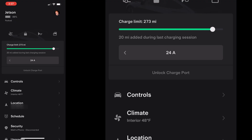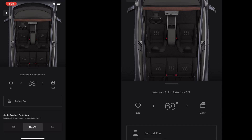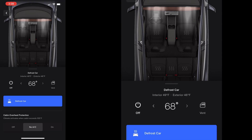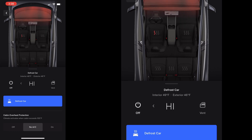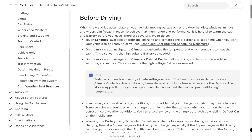On the mobile app, navigate to climate and then press the defrost car button to melt snow, ice, and frost on the windshield, windows, and mirrors. It also warms the high voltage battery as needed. In addition, you can thaw ice on the charge port latch if you need it to be opened. Warming the battery using scheduled departure or the mobile app can also reduce the charging time at a supercharger.